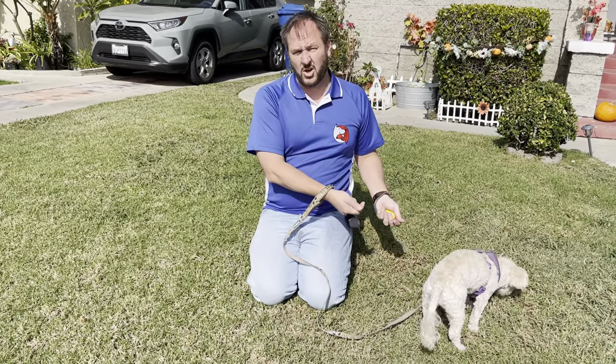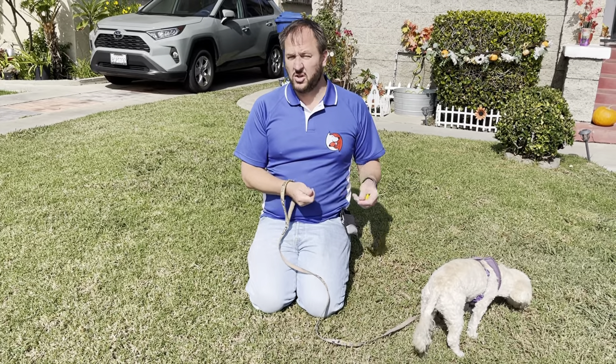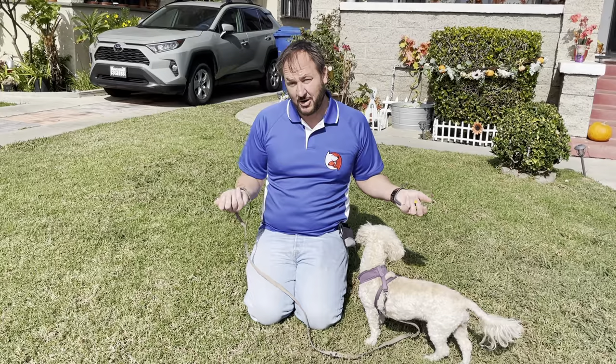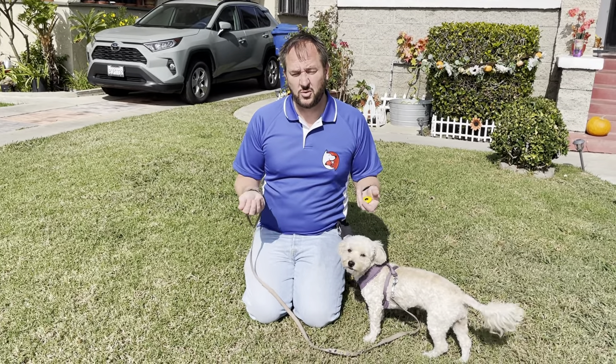We might not agree with what our dog is barking at, but we do want to acknowledge it. I usually look for the root cause of the barking. In this case, I think she's a bit spoiled and the barking works — when she barks, she gets attention. So I want to give her a replacement behavior, something else she can do to get attention.